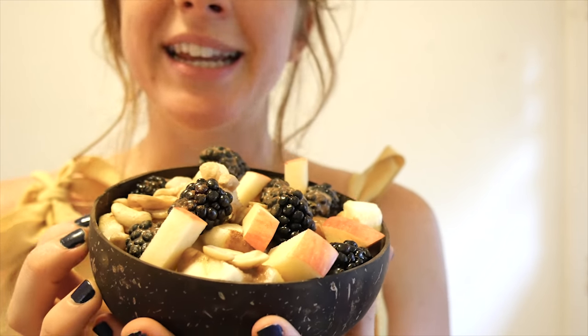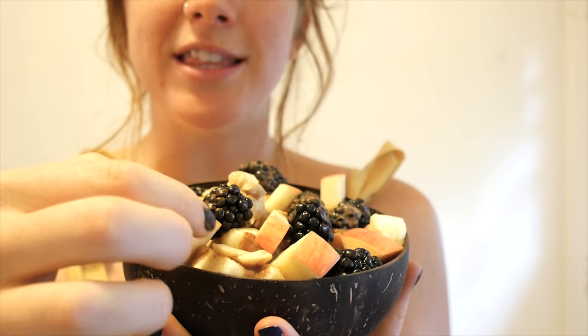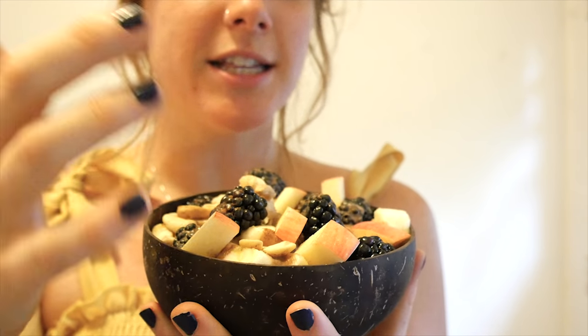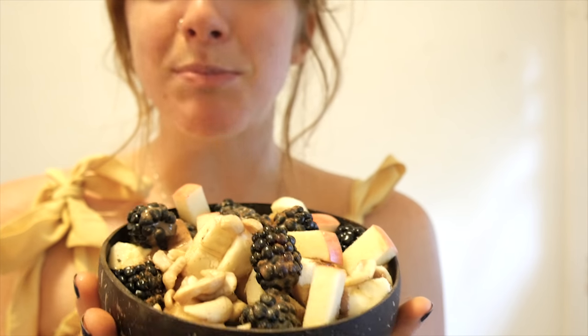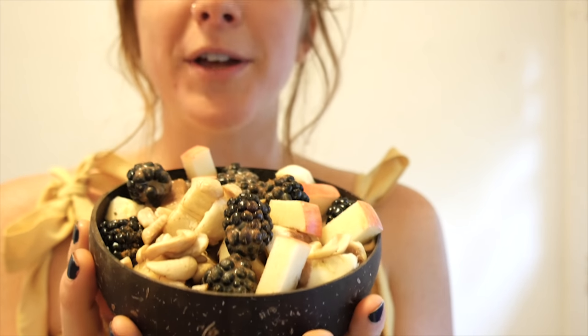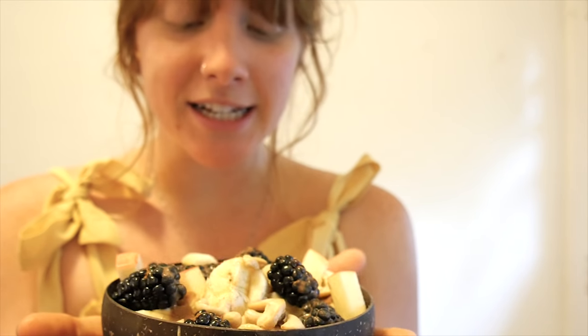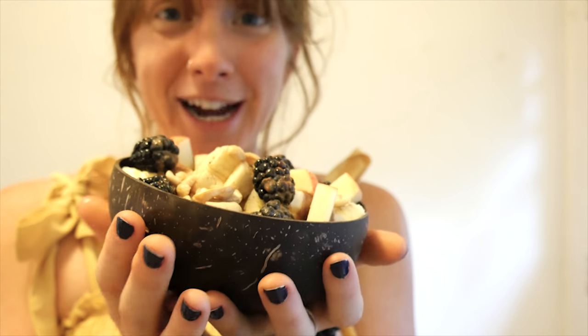There's blackberry, cinnamon, a little bit of sea salt, these Pinata red apples which are so delicious, some cashews, blackberries, banana. So filled with minerals and vitamins and nutrients. It's delicious, and I hope you guys will try it out.